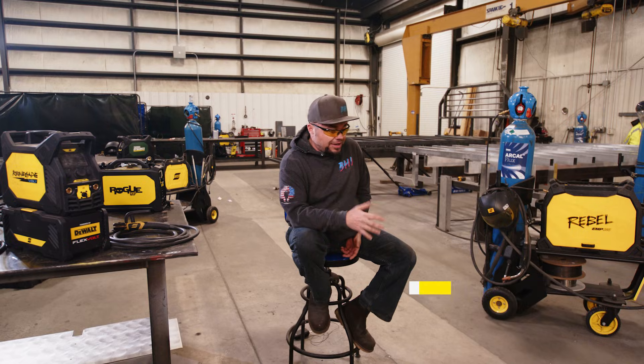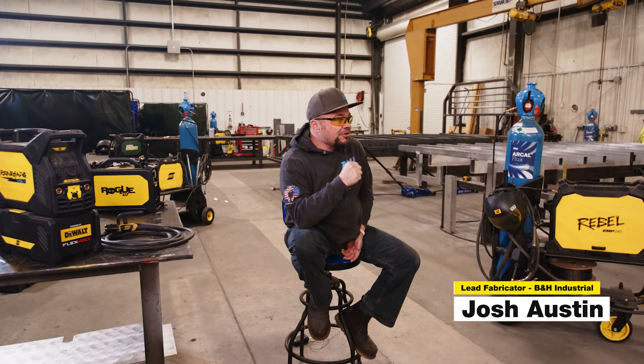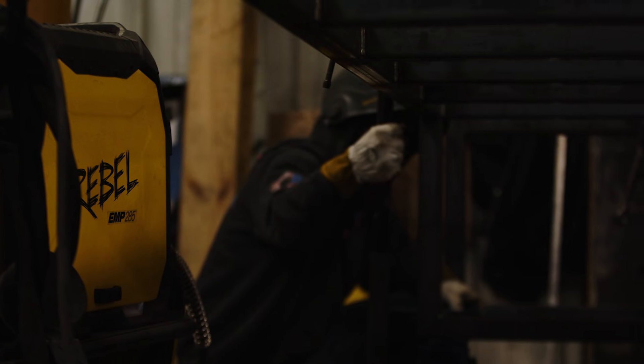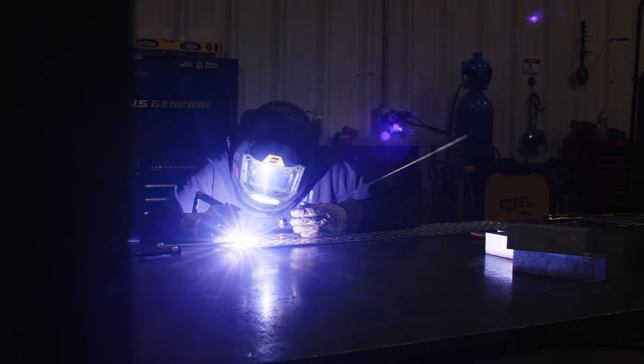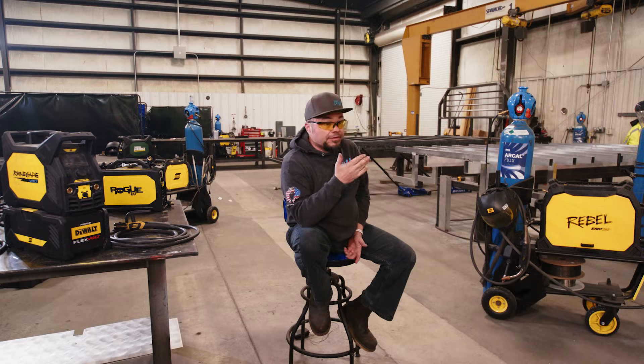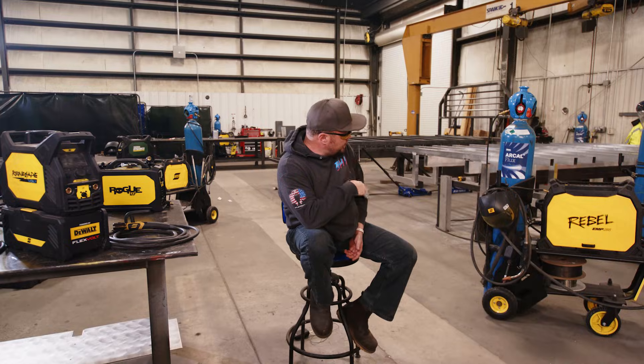The Rebel 205 is for people just wanting to start out or get into fabrication — someone who wants one welder that can do everything, literally everything, all processes. That's the way to go. We're using the 205 itself as our TIG unit, and the 285s combined with the Twiko spool guns to do the MIG welding.